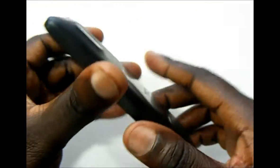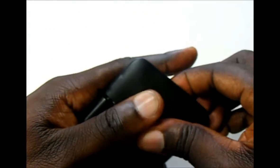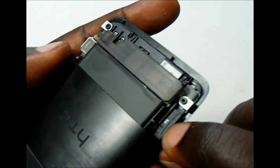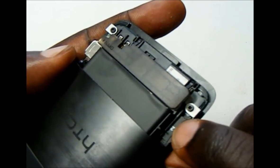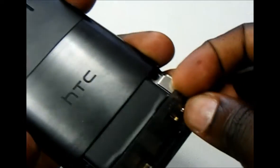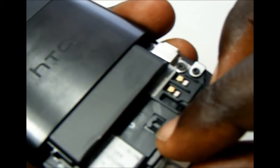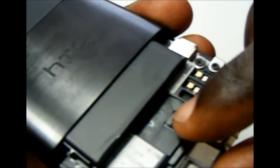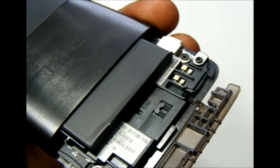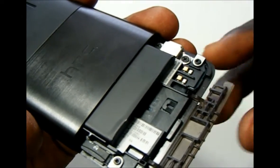To get to the battery — this is a unibody design — you have to take the back piece off. Here we have the microSD card slot; it ships with a 2GB microSD card. To actually get to the battery, you have to flip this part open. You'll see there's a SIM card slot, because the phone is a world phone. However, Boost Mobile is not going to be supporting the world phone feature on this device.